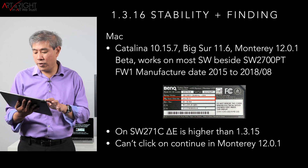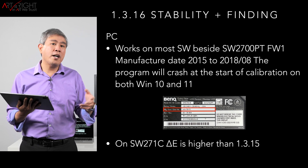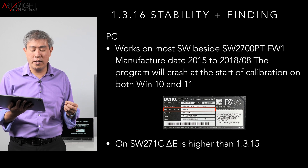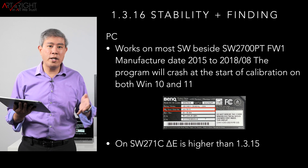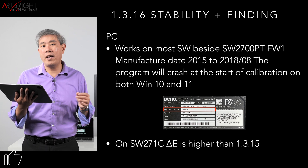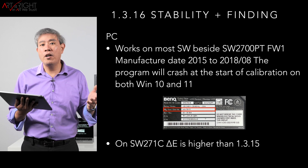On the PC side, it's a similar story to the Mac, though the behavior is a little different. On the Mac side, if you try to calibrate the SW2700PT first firmware, it will go through but produce weird colors because it's not writing to the LUT properly. On the PC side, when you start calibration it will go through and then the program suddenly quits — I found this consistently on Windows 10 and Windows 11. Also, on the SW271C, the Delta E is slightly higher than in 1.3.15, so it may be best to stick with 1.3.15, which still runs on Windows 11.